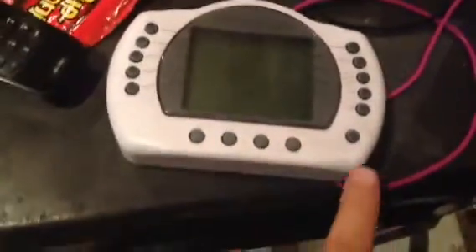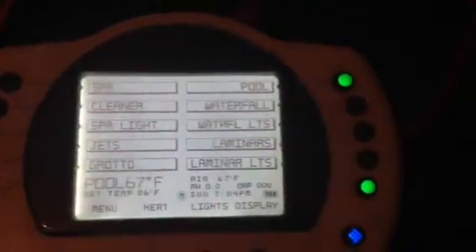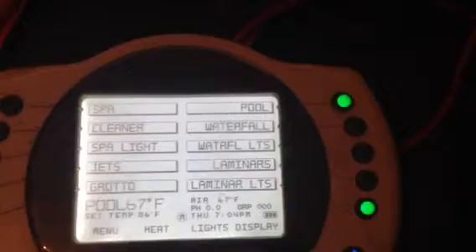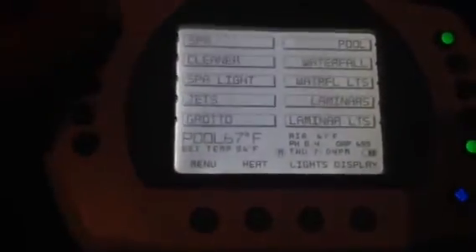This is the remote for the pool. You'll just hit this button right here to turn it on, and you'll see that the green light indicators tell you what is on. You want to turn on the spa — that's really the only thing you're going to want to do.